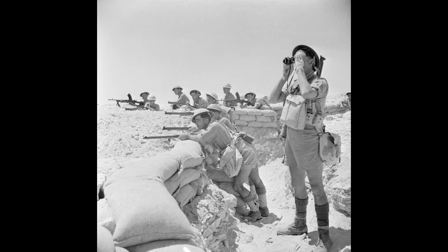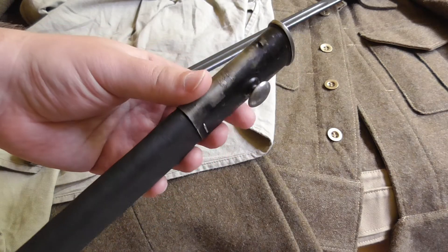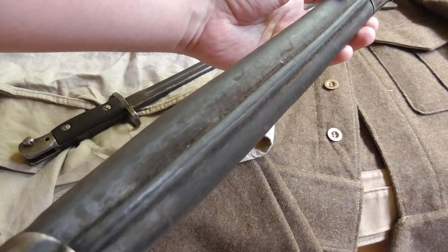Chapman is known by bayonet collectors as one of the producers of these bayonets during the First World War. According to some information on the internet, this company actually produced nearly 300,000 bayonets until the end of the First World War in 1918. This seems like a lot but it really isn't - for example, one of the biggest producers, Wilkinson, produced over 2 million of these during the First World War. So 300,000 isn't really a huge number.